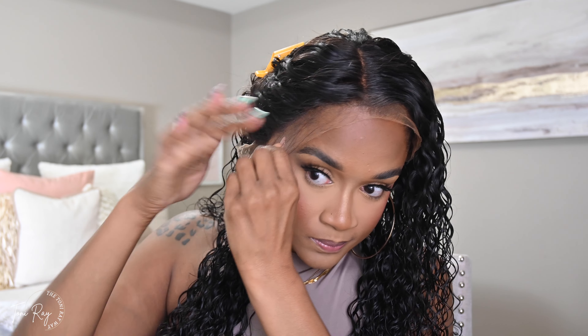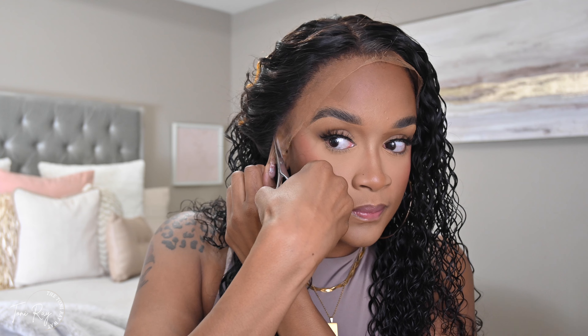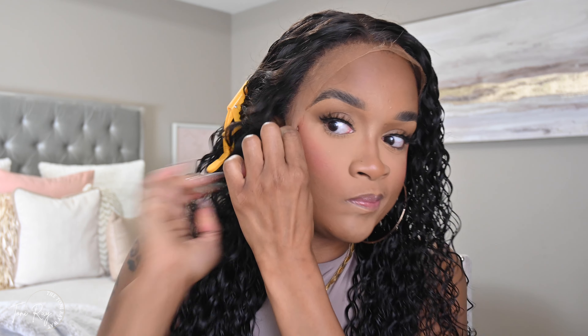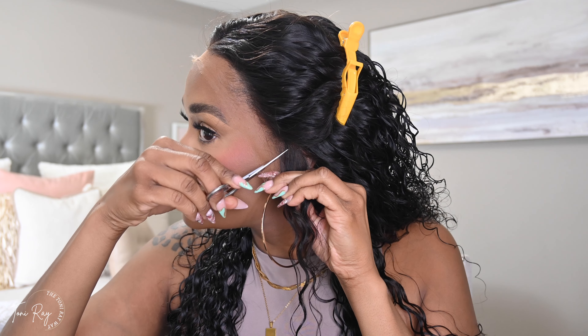I'm using a light layer of lace tint spray — that's all I'm using. I am not a glue girl. I've used glue two times on an install and both times there was discoloration on my forehead that took about a week and a half to two weeks to clear up. Since then, I have not used glue. I will use my lace tint spray, I will use some spritz, but glue is a no.